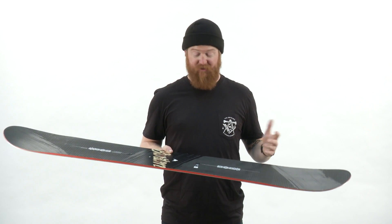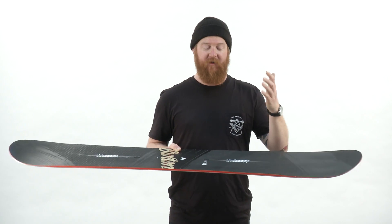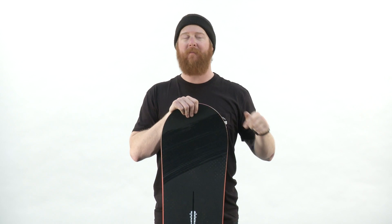This is a really bare bones board that does a lot for the riders on it. This is the Ripcord from Burton. You can check it out at thehouse.com. Leave a comment below, ask a question, and thanks for watching — hopefully I'll see you guys on the slopes.